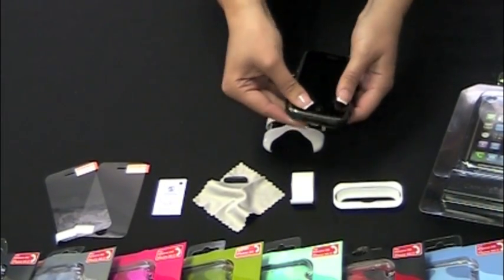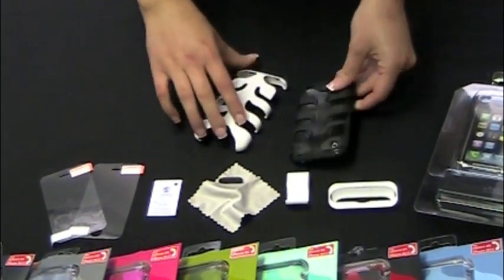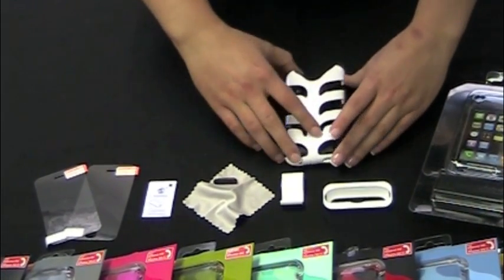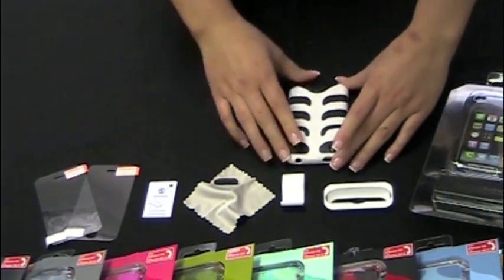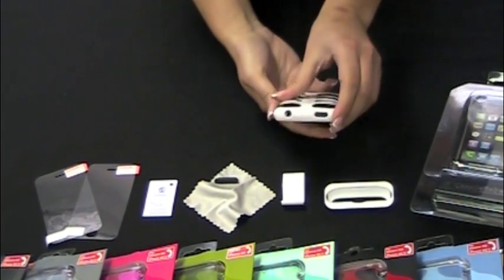So I'm going to show you how to put this on. First, you put the phone inside the silicone lining, and then go ahead and put the phone face down on a table. The skeleton backbone just snaps right into place in all areas. Then flip it over and just make sure they're all snapped on.